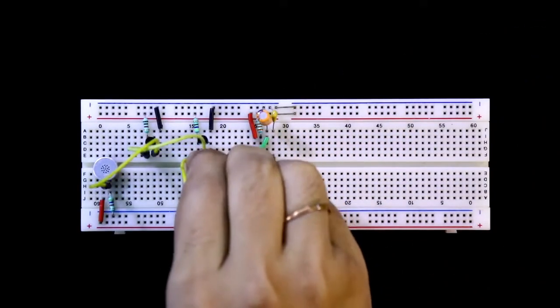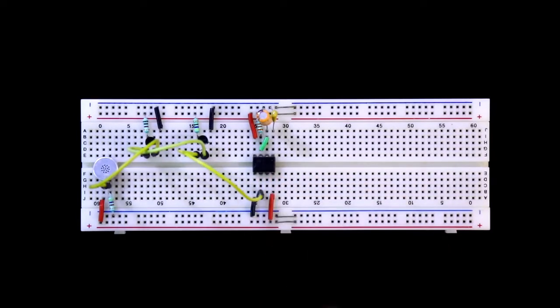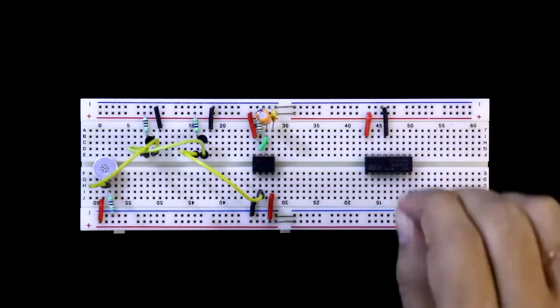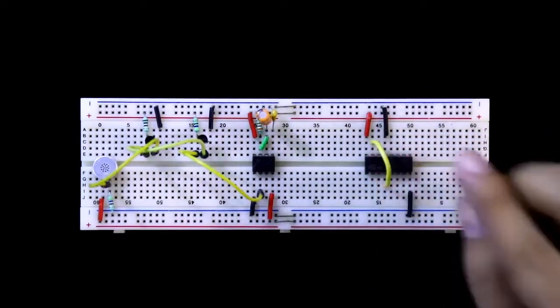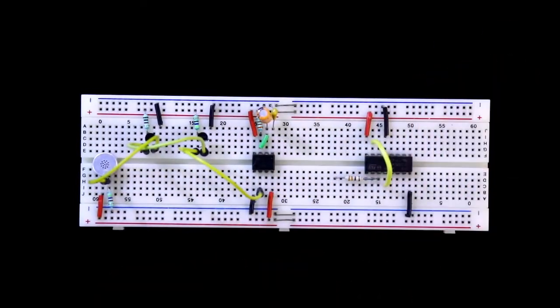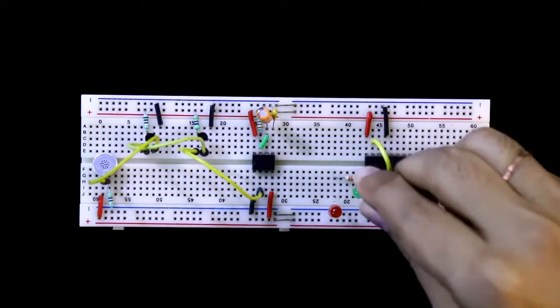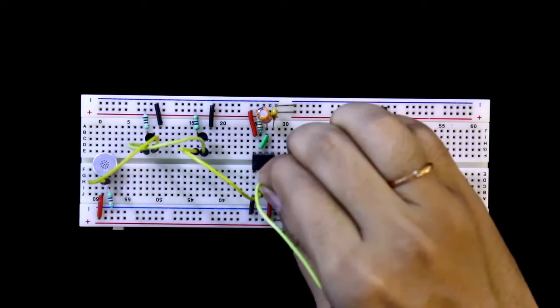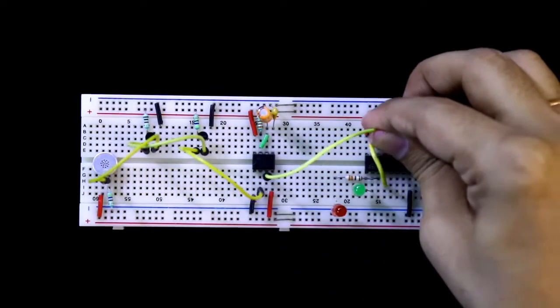The collector of the second transistor is connected to pin number 2 of the 555 timer IC. Now putting the 4017. Pin number 8 and 13 are both connected to the negative rail, and pin number 16 is connected to the positive rail. Pin number 4 and 15 are both connected together. With pin number 3, a 330 ohms resistor is connected, with the positive pin of an LED connected and the negative pin connected to the ground. With pin number 2, an LED is connected with the positive pin. Pin number 3 of the 555 timer IC is connected to pin number 14 of the 4017.